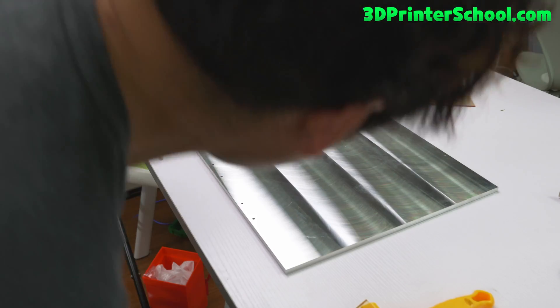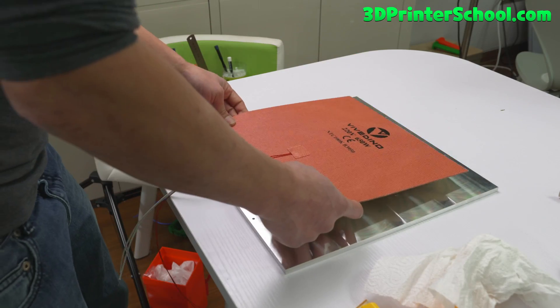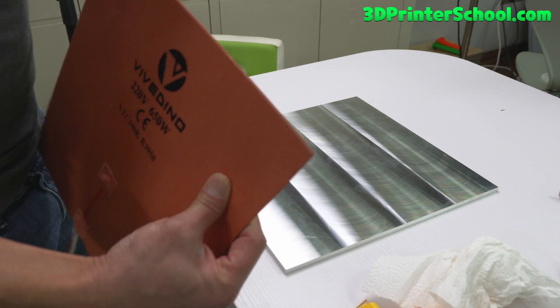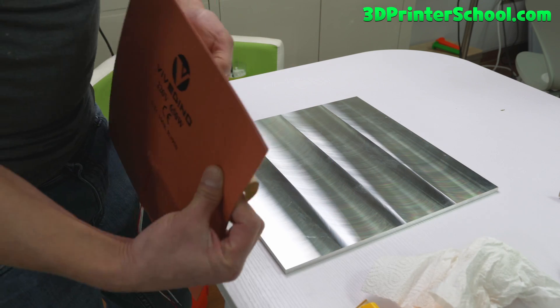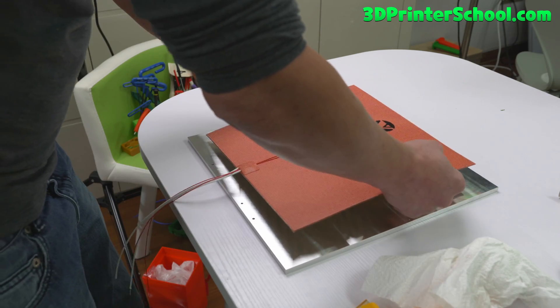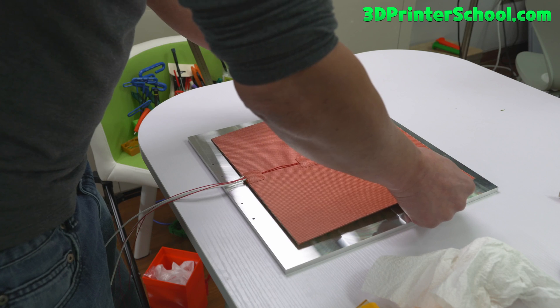Once you clean it off with some alcohol, I'm going to line it up here. I'll take a little bit off the top and fold it a little bit, then line it best I can towards the center.